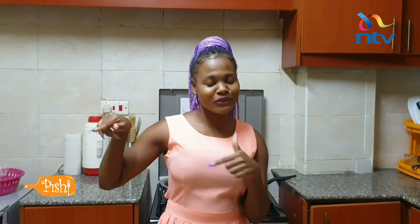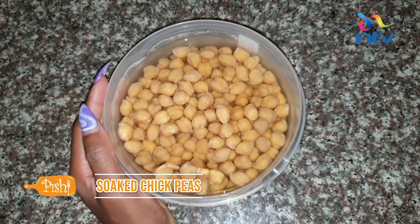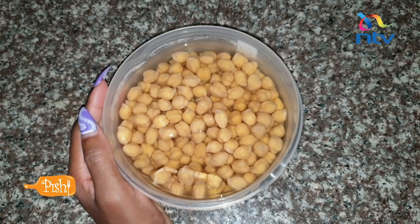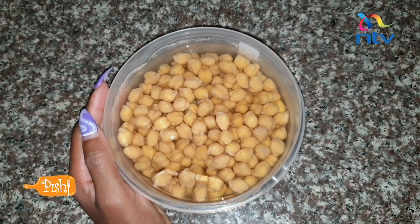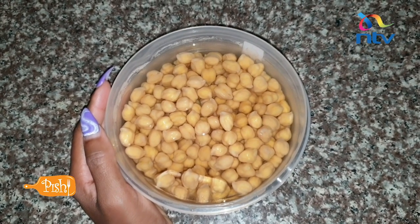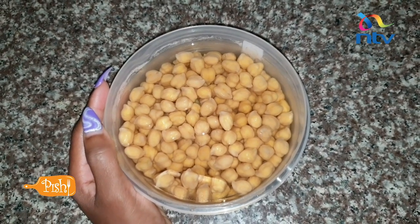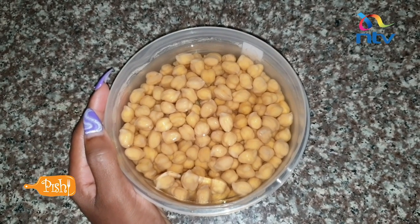Let's head right to the tutorial. This is about 200 grams of soaked chickpeas. You want to soak them in a plastic container and refrigerate them. If you are living in a warm climate and you leave them on the counter or in an open space, they're probably going to ferment. So you want to put them in a sealed plastic tin and put it in the refrigerator for about 12 hours, maybe overnight. They're probably going to double up in size, and then we're going to boil them with a pinch of salt.